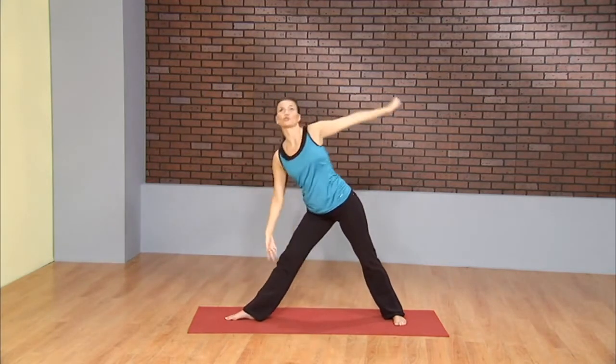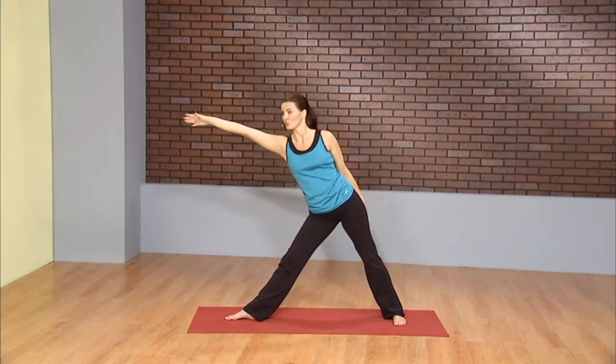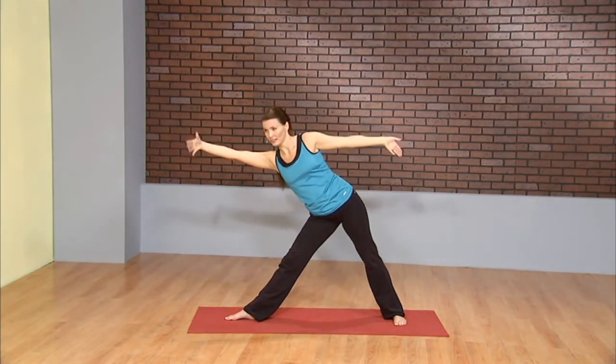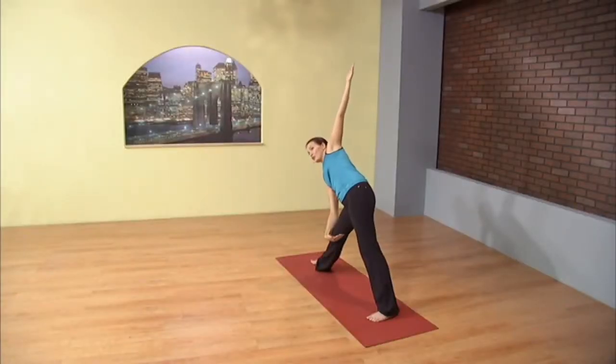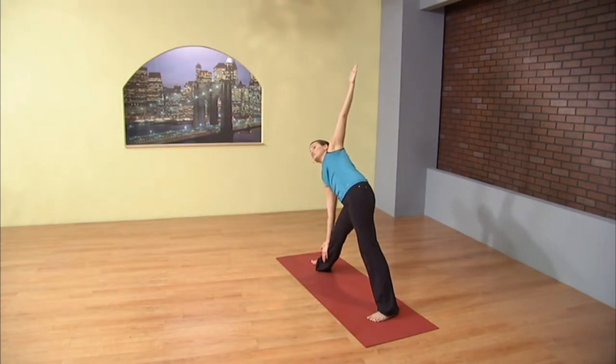From here, moving into trikonasana, reaching through the left fingertips and the right hip, opposite directions. When you realize you can go no further without rounding the spine, simply tip. So the torso stays long, chest is open. It's not only a great stretch for the front leg and the hamstrings, but also a great chest opener. So spin it open. Gaze can be anywhere it needs to be. Stacking the right hip on top of the left.